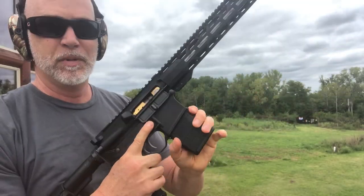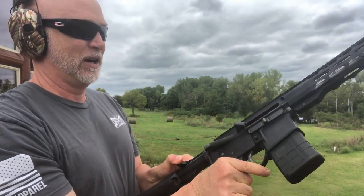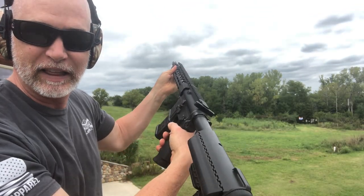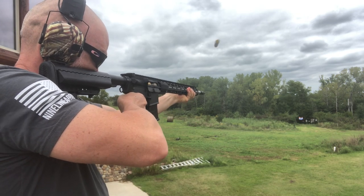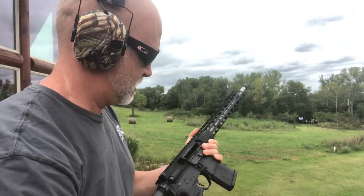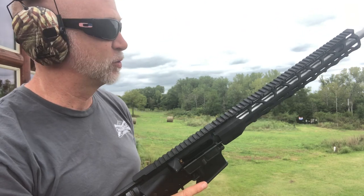I just got some Federal Black Pack — American-made brass case, Boxer primed. Let's just try it. I don't have any optics on it, but all we want to do is see if it fires. No problem there. Let's try some different ammo — going to try a little PPU. So far so good. I haven't had any issues with this whatsoever.